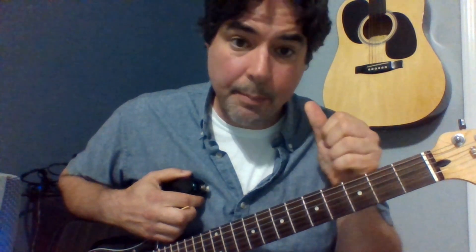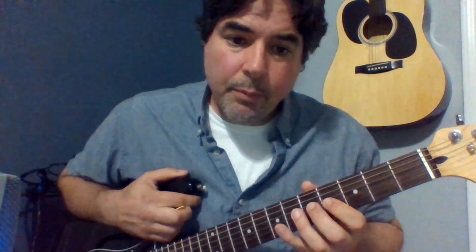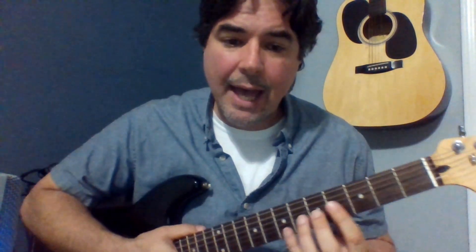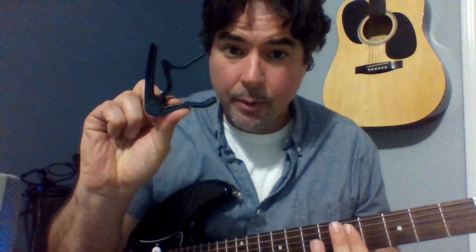I have a tip for you: your thumb plays a big role in this. Do not keep your thumb on the top of your neck — you want to slide it back about halfway. If you look at my guitar, I have this stripe back here, so when I slide it down, it's going to be approximately halfway down the neck. That's going to give me a lot more grip on the neck so I can squeeze really hard. Because remember, it's like taking the place of a capo, which is a clamp — so your hand now is a clamp.